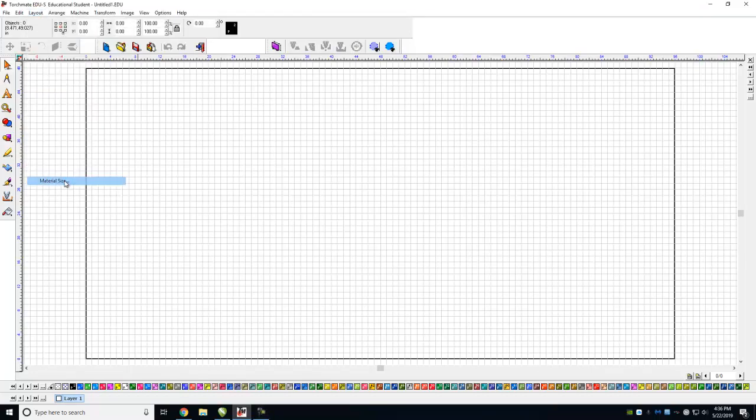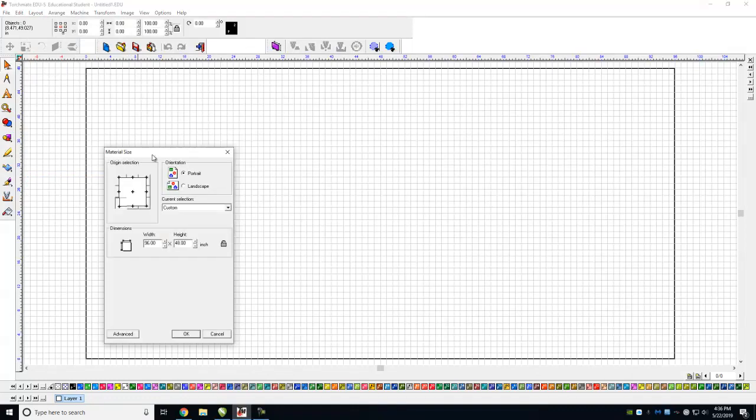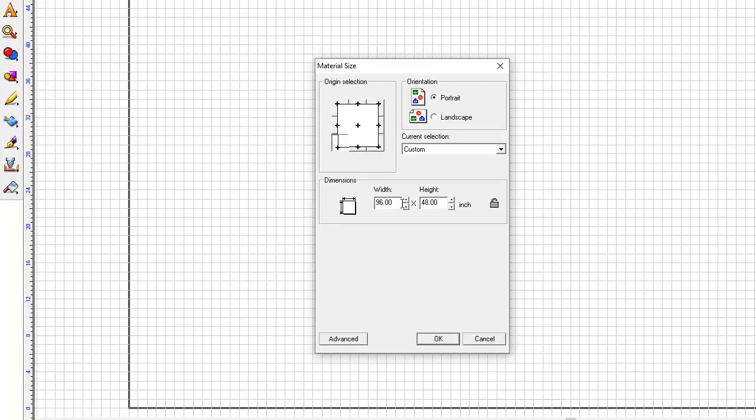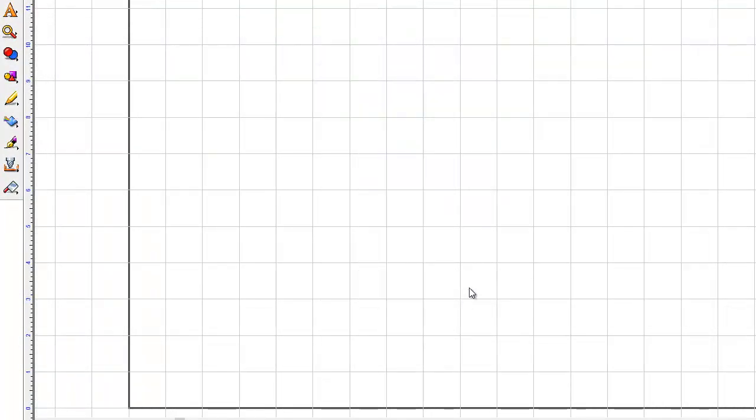We're going to go to Material Size, and this is where it brings up a dialog box where we can specify the size of our metal. Let's say we found a piece in the scrap pile that's 24 inches long by 12 inches — it's not going to cost us a whole lot to make. So we'll go ahead and create that size: 12 by 24.